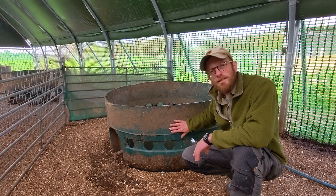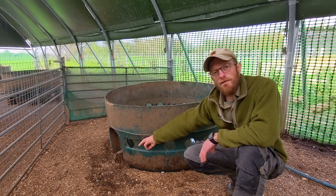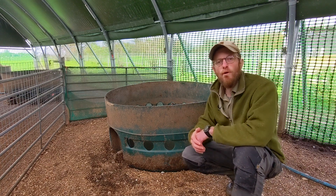When it comes to emptying this tank, you can either put a tap at the bottom which you just open to drain, or you can just flip the tank over and let the water pour out.